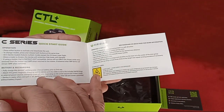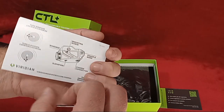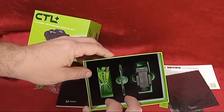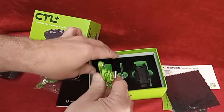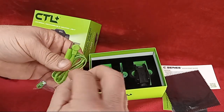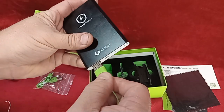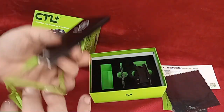You have the quick start guide that shows you installation, adjustments, et cetera. You have a cleaning cloth. And in the box you have the light, the allen wrench, and tools to mount the light. You've also got the cord to charge it with, which plugs into the Safe Charge system.